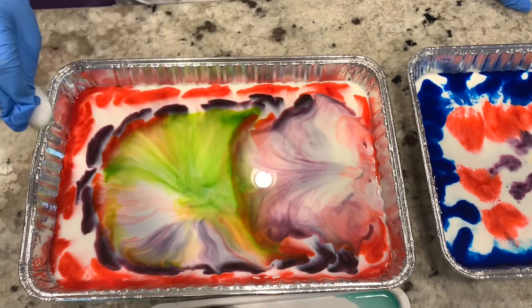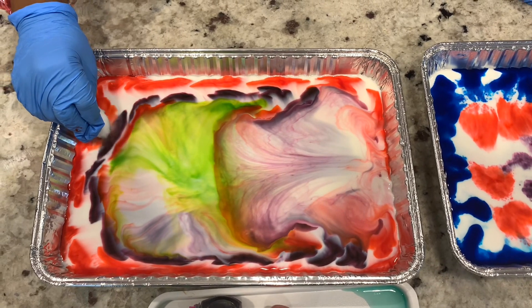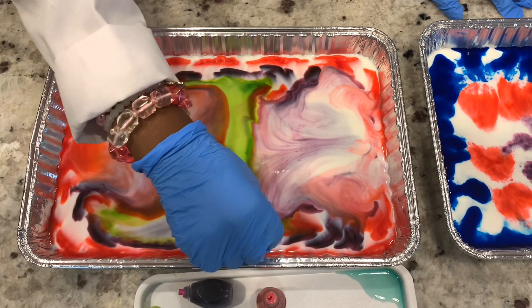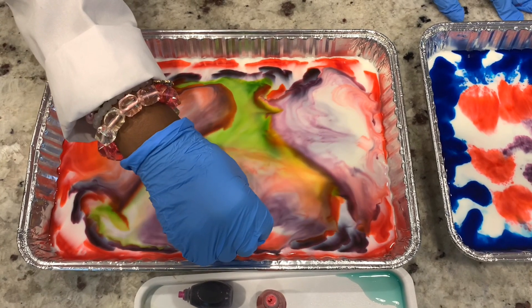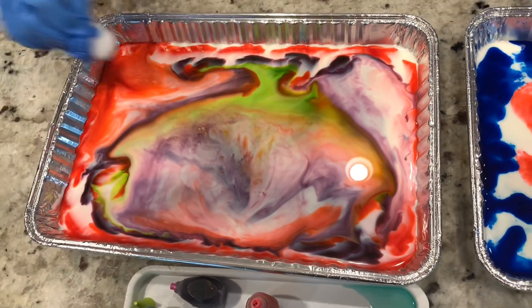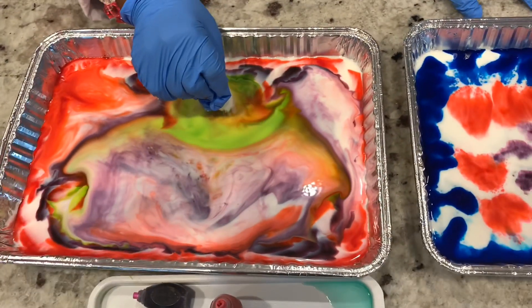Whoa! Whoa! Look at that color — whoa! It just came boom! That's how pretty those colors are.